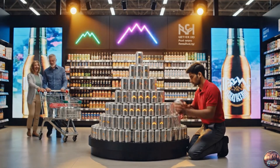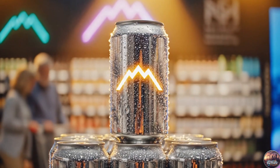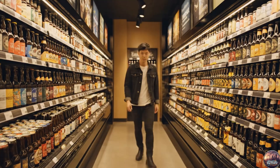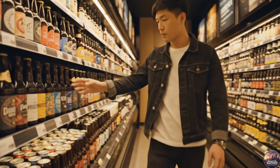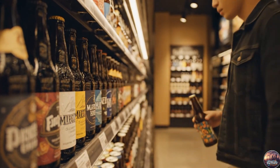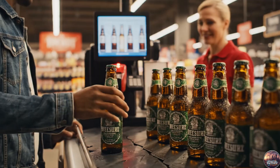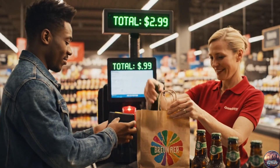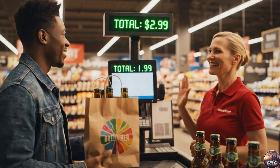Aluminum cans and branded displays catch the customer's eye, ready for the market. Every bottle tells its story — freshness, flavor and craft waiting to be chosen. From field to shelf, the journey ends here, in the hands of the consumer.